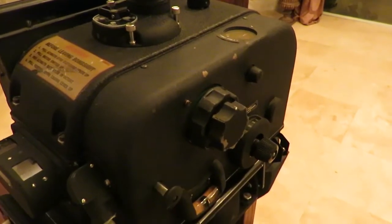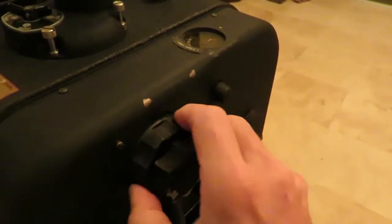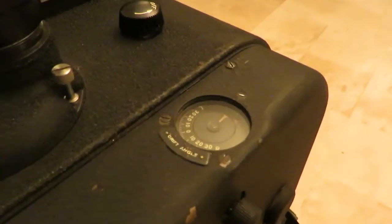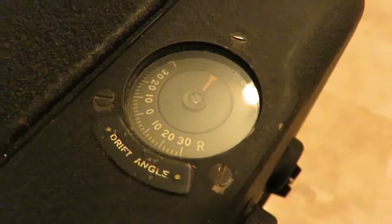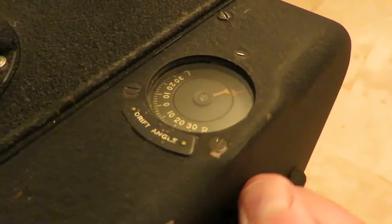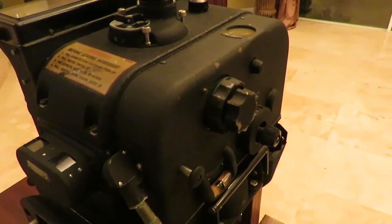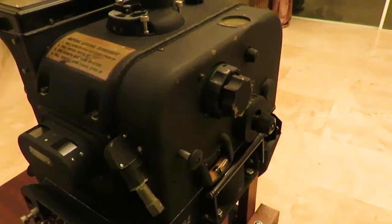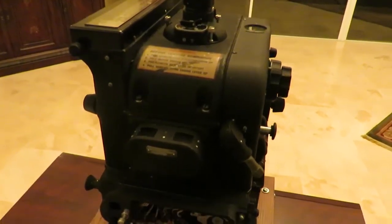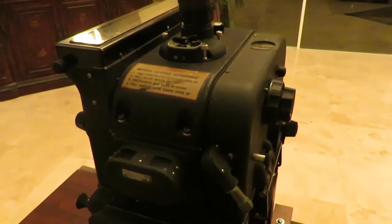Finally, cross trail correction needed to be entered. With the trail information already entered, the drift angle was established — here showing about 20 degrees of drift. Then the cross trail knob was adjusted to realign the cross trail pointer with the drift pointer. This tilted the crosshairs internally, which again moved the bomber off the target upwind, allowing the bomber to be carried downwind to the target once it was released.